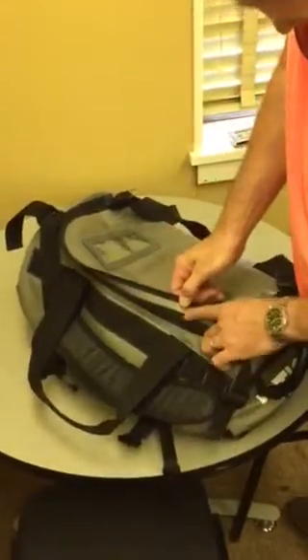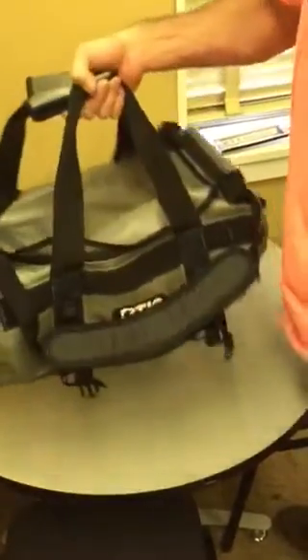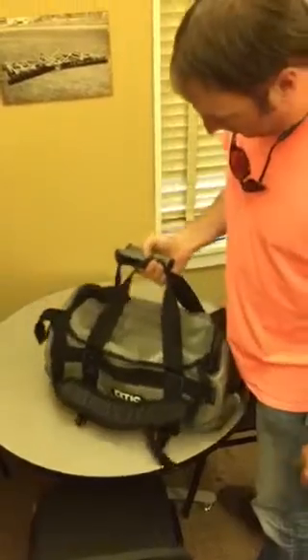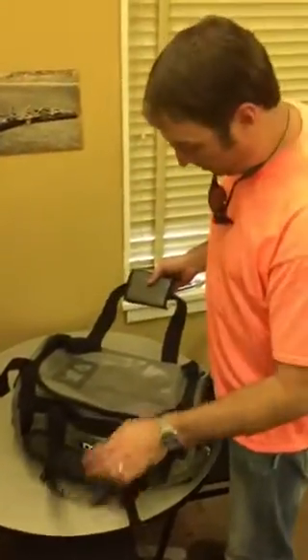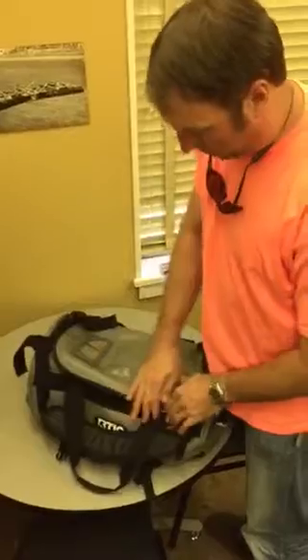I kind of wish this would have velcro here, because if you were to grab your bag and take off in bad rain or weather, it leaves your zipper a little exposed. That could be tucked down and carried like that. But if you're an outdoorsman and you do things that are sometimes extreme, and your weather can get bad or if it's in the back of the truck.